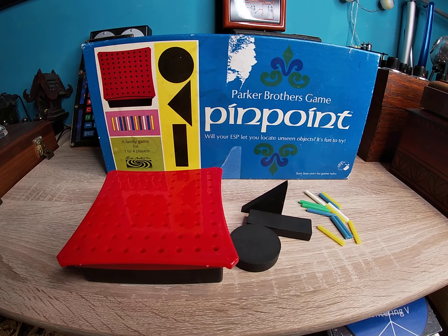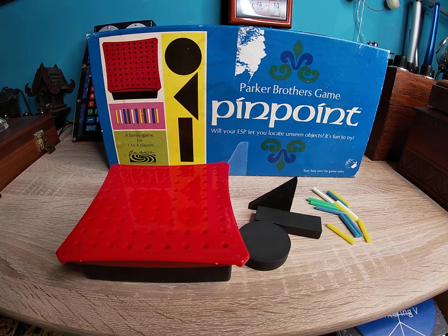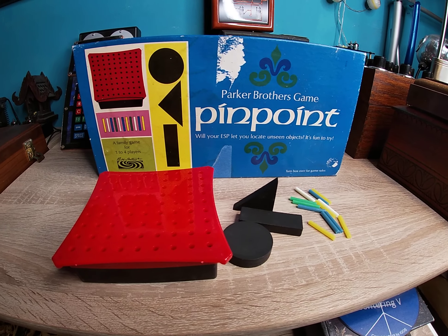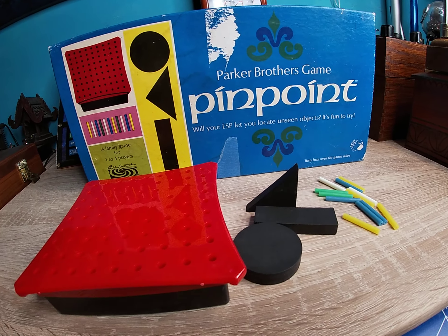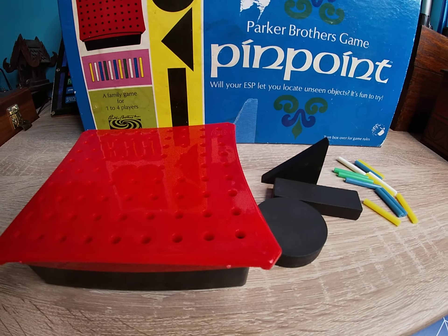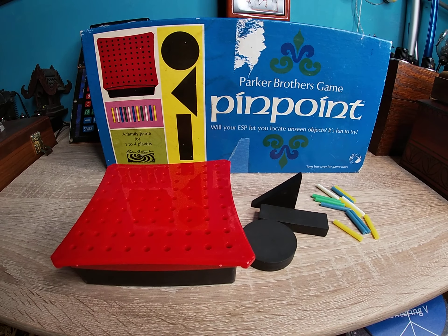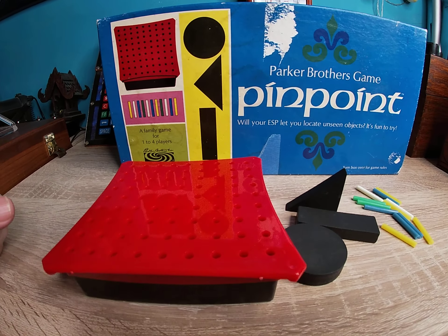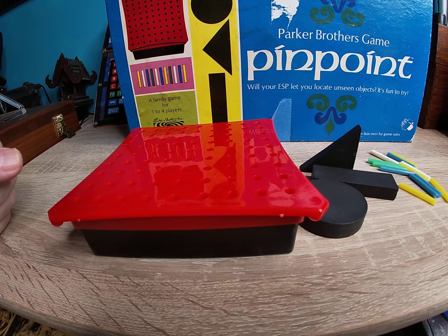Welcome everyone, Dr. Thor here, and another fantastic psychic training tool. This is another classic tool from 1967, the golden age of psychic training and tools. Seems like so many of these psychic tools were made in the middle to late 60s. Pinpoint here by Parker Brothers — will your ESP let you locate unseen objects? It's fun to try.